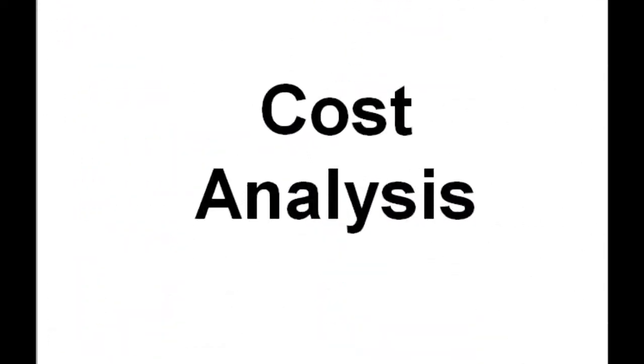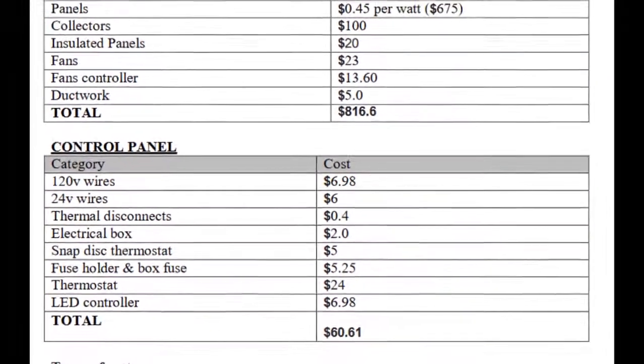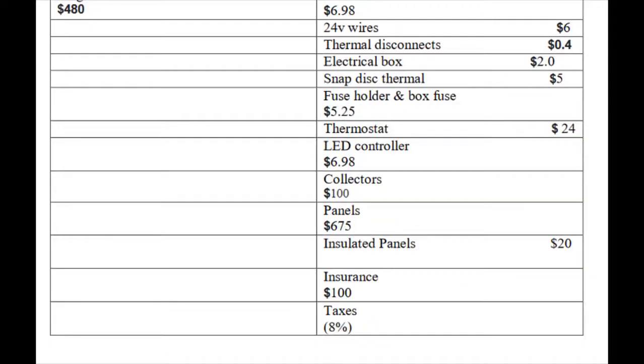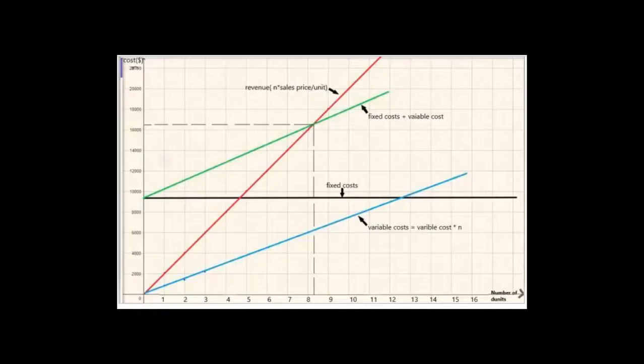Finally, the cost analysis. The total cost of the system will be $2,099. The cost of the solar energy system is $816.60, the cost of the control panel is $60.61, and other costs total $1,221.79, including insurance, taxes at 80%, wages and salaries, and utilities. As the graph shows, the break-even point has an X component of 8.2, meaning we will start making profits after selling 8 solar air heaters.